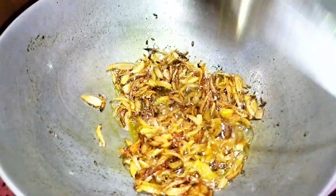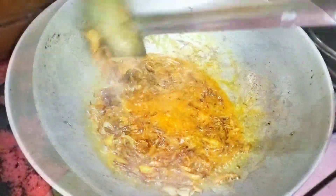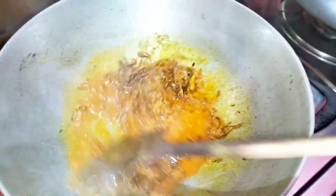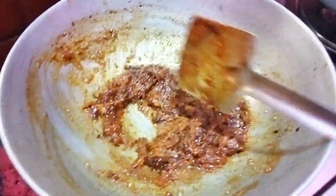We want to make it clean and cook like this for 2 to 3 hours. Make it clean for 4 hours.